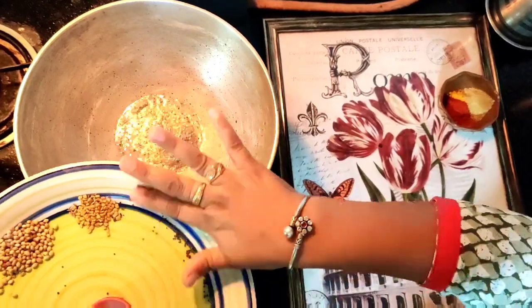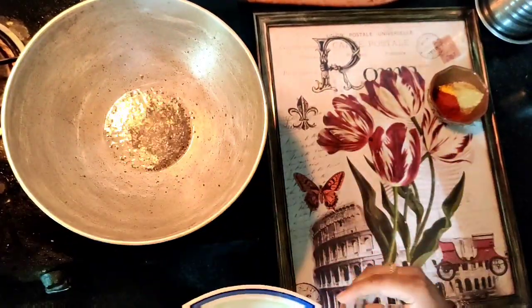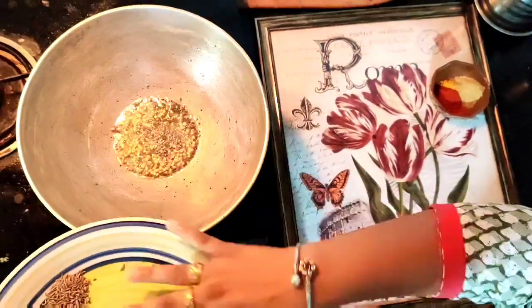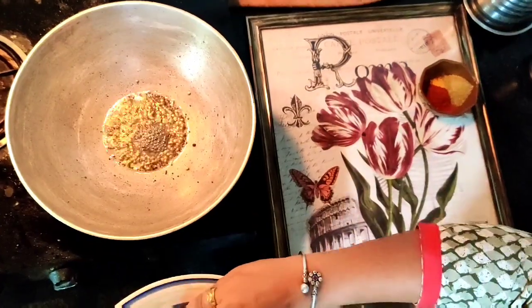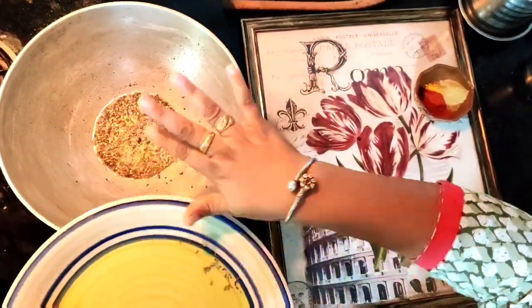So heat the oil in a kadhai and start adding the ingredients one by one on a low flame. To start with, go ahead with the mustard seeds. Allow them to pop and then start adding the remaining ingredients. At the end we are going to add the red chilli powder, turmeric powder, and coriander powder.